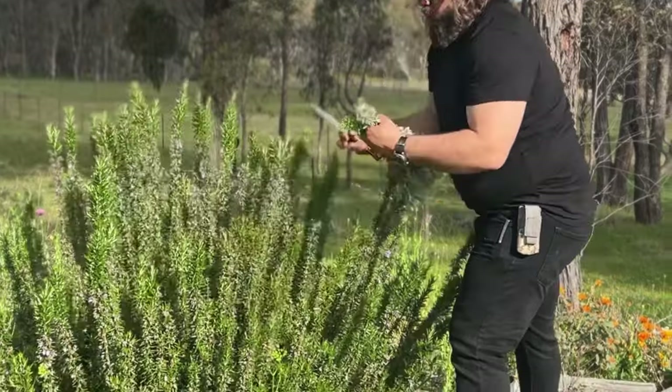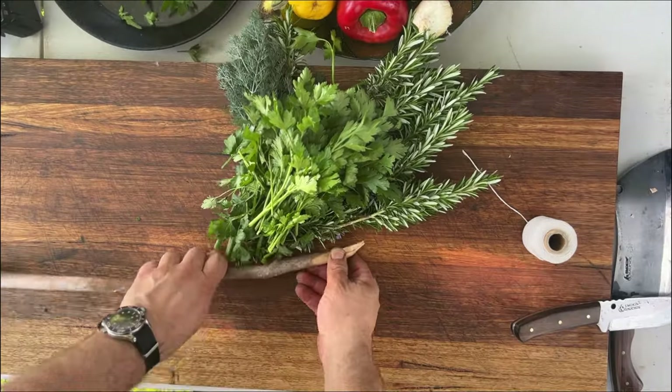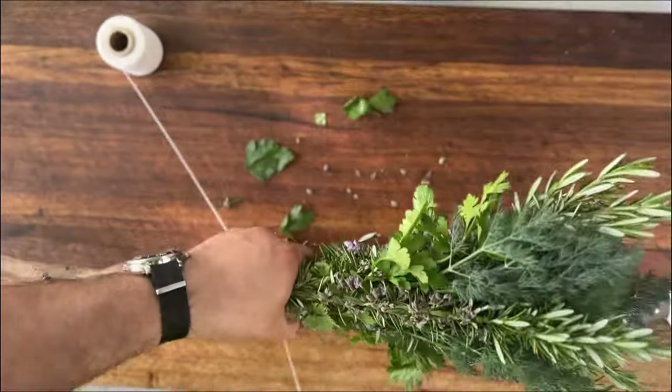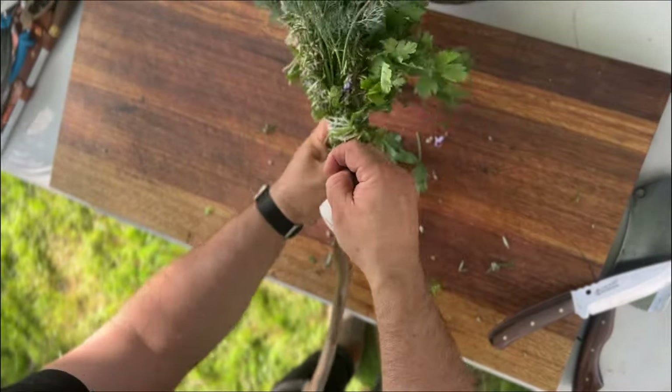What I also like to do is make a herb brush by tying fresh garden herbs such as rosemary, oregano, a bit of parsley — whatever you've got laying around. Wrap it up with a bit of string to a long stick and you're going to use that to mop up the baste from the pot and baste the goat with it.